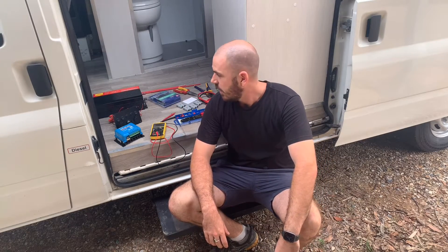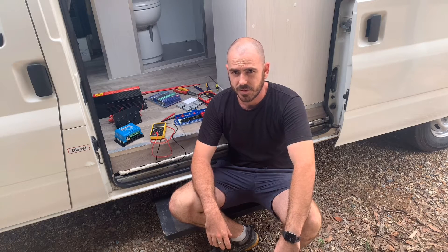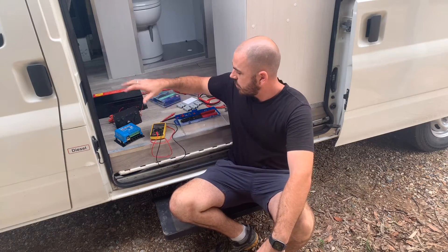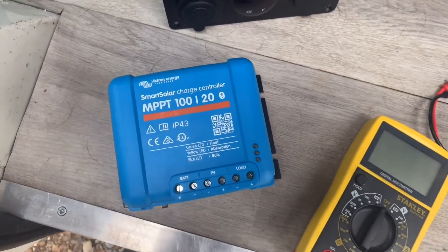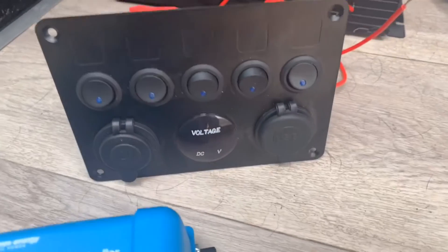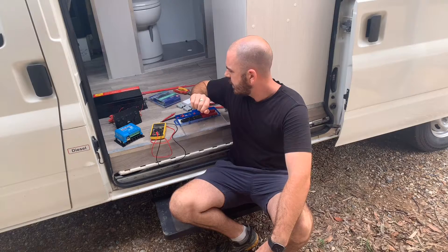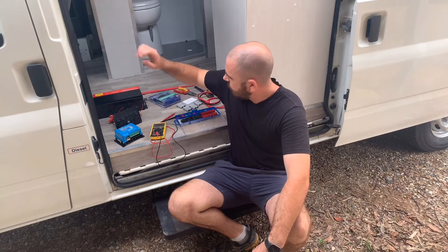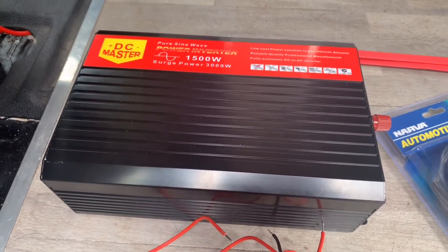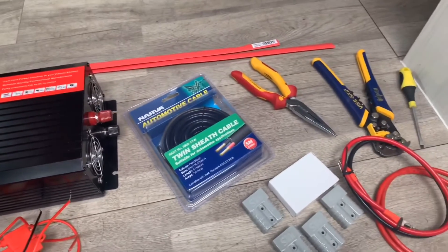Welcome back. Last time on this series, we installed an auxiliary battery system in the van. Today we'll be hooking it up to a solar charge controller and running the load through a switching panel so that we have a 12 volt outlet and USB connectivity. We'll also be running a 1500 watt pure sine wave power inverter directly from the battery.